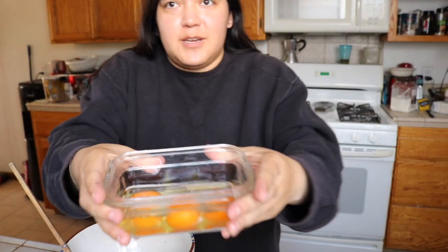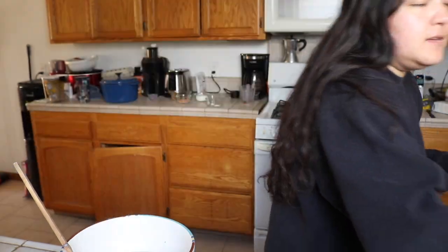Next up I got three eggs — organic, free range, you know, that's why they look like this. I'm gonna have so many dishes to wash. Okay, mix mix mix. Trust the process. Beans and eggs right now. Trust the process — I hope it's okay because it looks very disgusting.